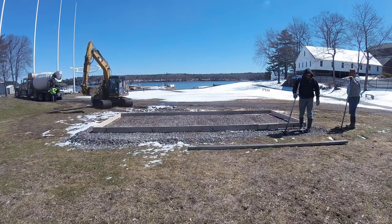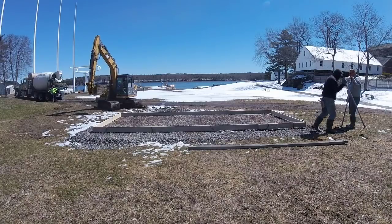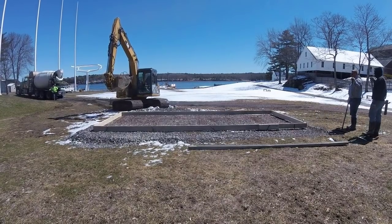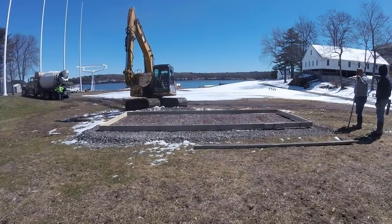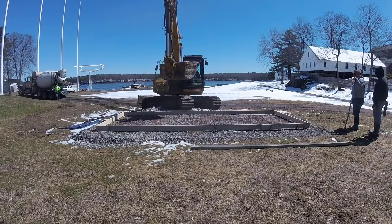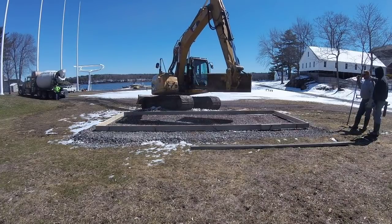Hey everybody, Mike Day here with EverythingAboutConcrete.com. In today's video we're going to be talking about some concrete finishing techniques, but first I want to show you how we pour a little concrete slab like this, and then we'll get into how we mag it, how we broom it, how we edge it, and how we groove it.